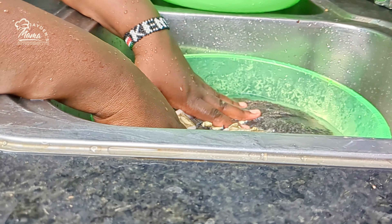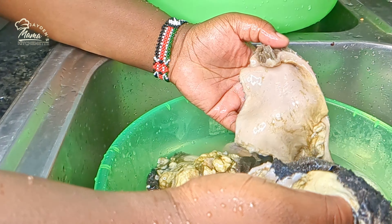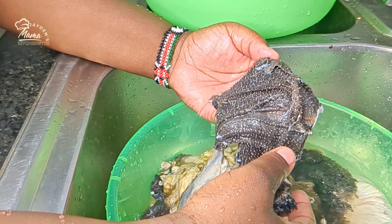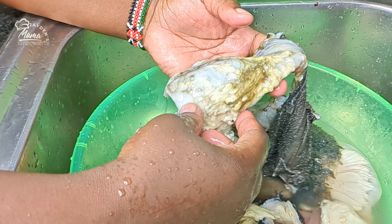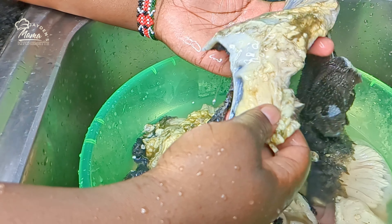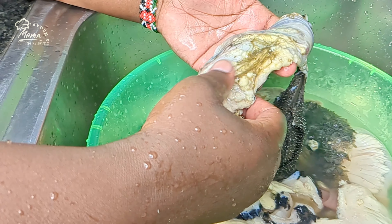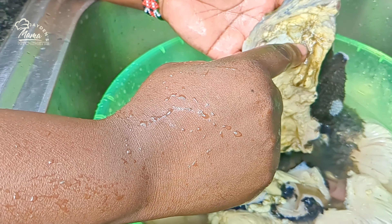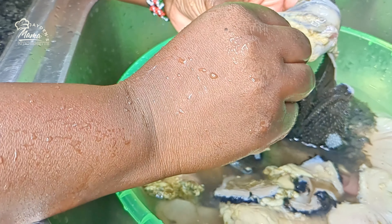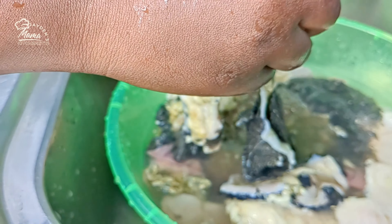Onto the first step, we are going to wash the tripes. This is what I was talking about — these are the matumbo. This is a step I would have chosen to just skip, but maybe it would help somebody somewhere. For me, they don't cut these things at the butchery so I do it by myself so that I can wash them properly. You don't have to cook your tripes with such; you need to remove them. That's why I wash them from home.